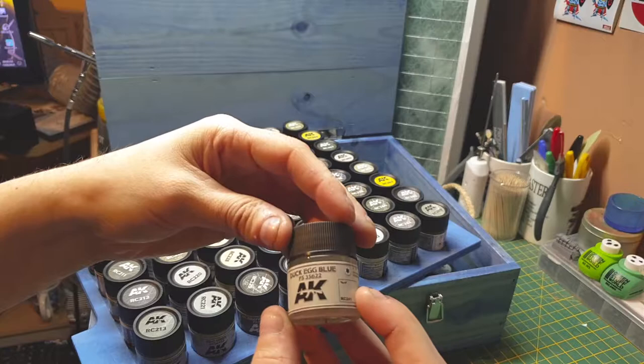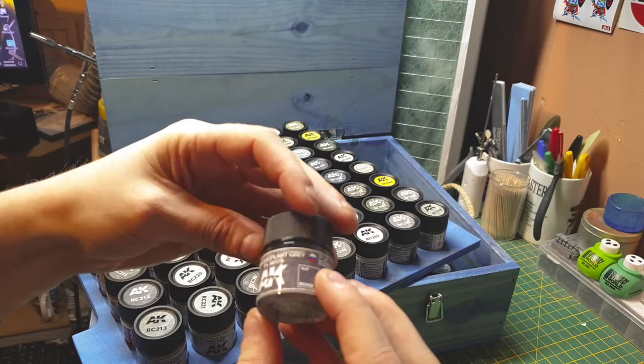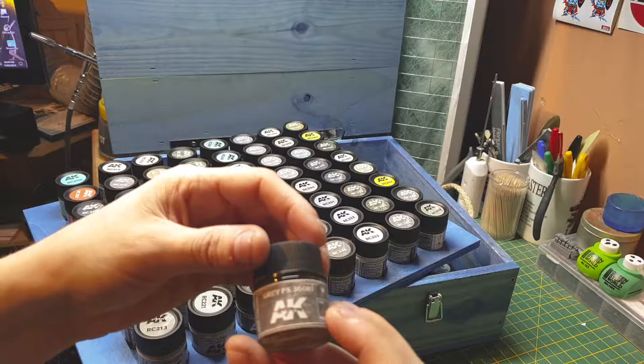Duck egg blue. Now that I've got the proper colors I don't have to mix some of these colors anymore — I've got the actual proper shades, it's going to be so much better. That's why I'm so glad AK have gone ahead and produced these colors. There's a US gray.